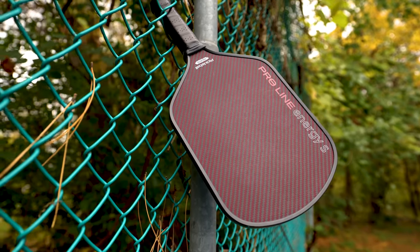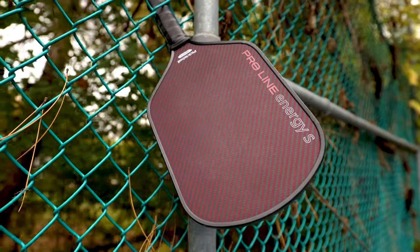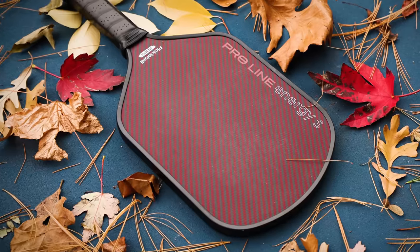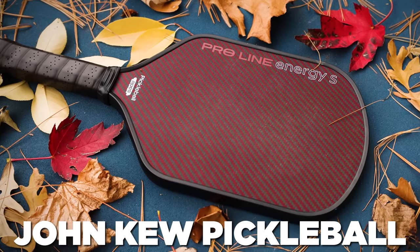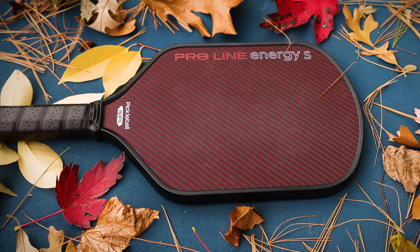Today we are giving you a first look at the Pickleball Apes Proline Energy S. When the original Proline Energy came out, there was a lot of buzz surrounding this paddle. If you're interested in the details of what makes a Kevlar surface for a paddle interesting, you can check out my buddy John Q's review, because he goes way in-depth on the original Proline Energy, and a lot of that is going to carry over to this paddle.